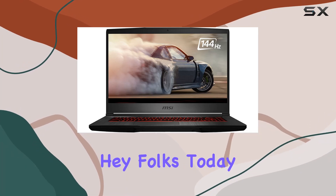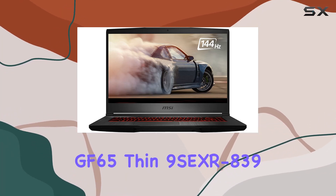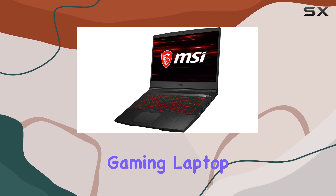Hey folks! Today, we're diving into the MSI GF65 Thin 9 SEXR 839 Gaming Laptop.